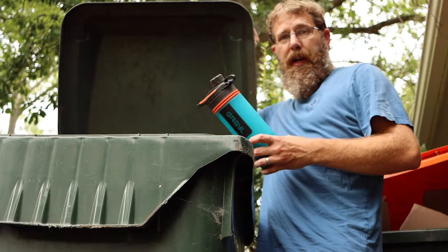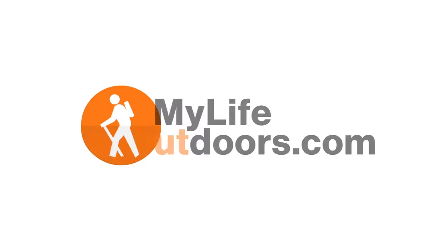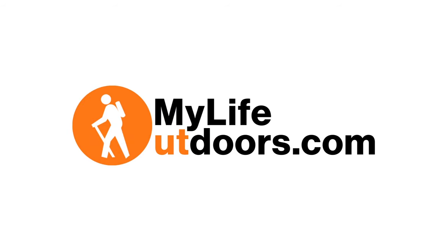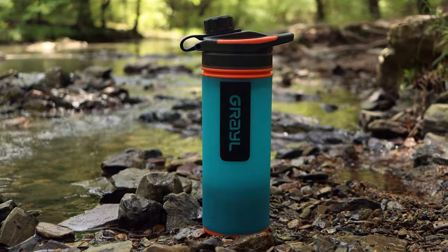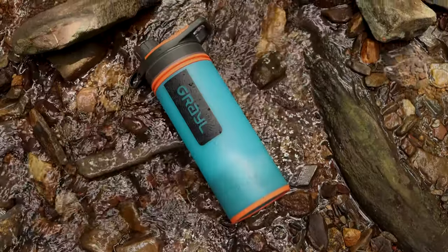Is this the holy grail of water filters? Or is it trash? Keep watching to find out more. Hey everyone, Steven here from My Life Outdoors.